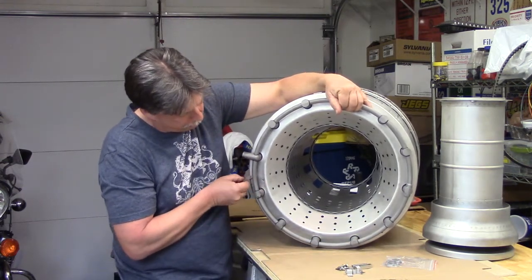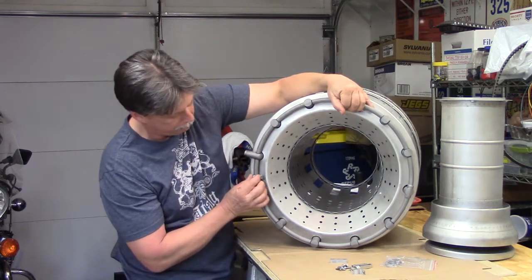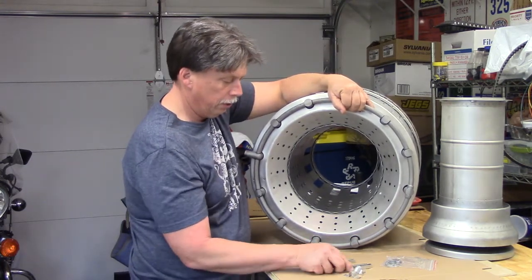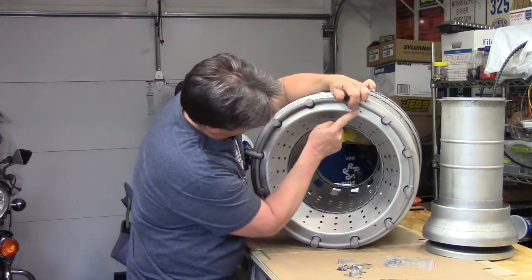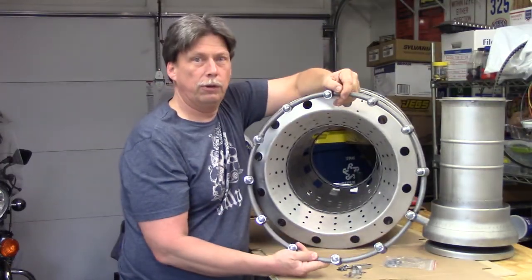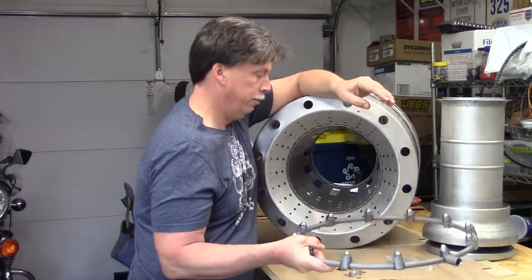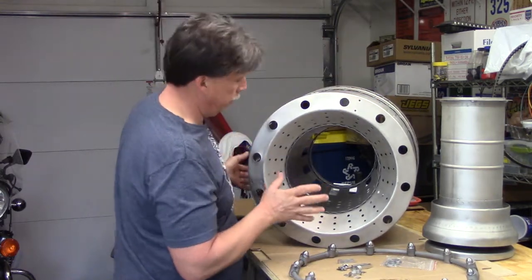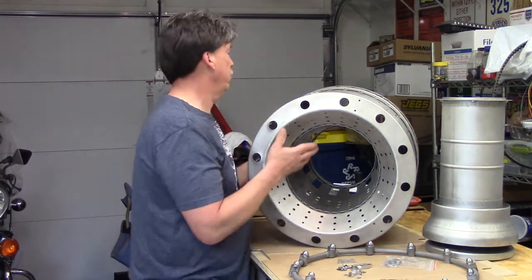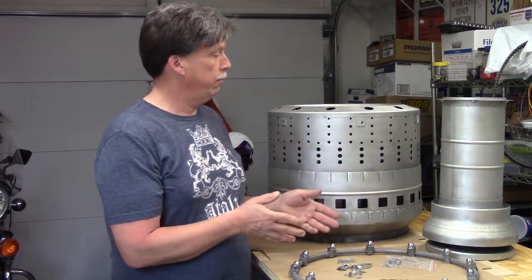There are spacer blocks that line up with holes in three locations, and we have little straps that go over the fuel line manifold with two fasteners at each location. So as you can see, there's not a lot to this. I will show you a video of me installing these nozzles — they're torqued with a torque wrench, so that's really exciting. There's not a lot to it, but you're in for an exciting couple more videos.